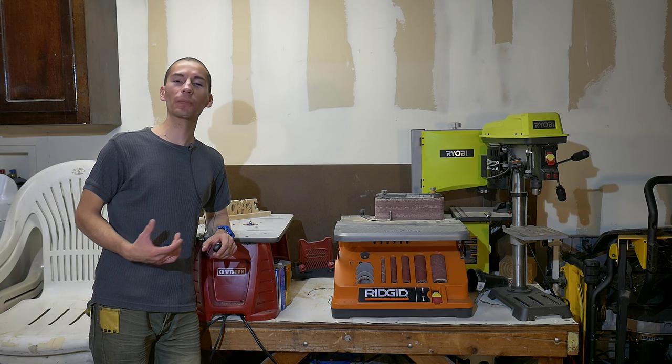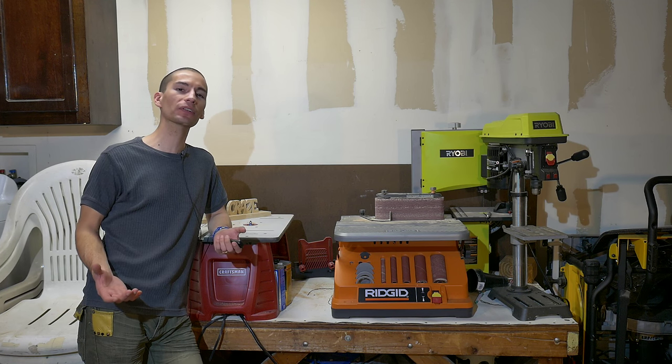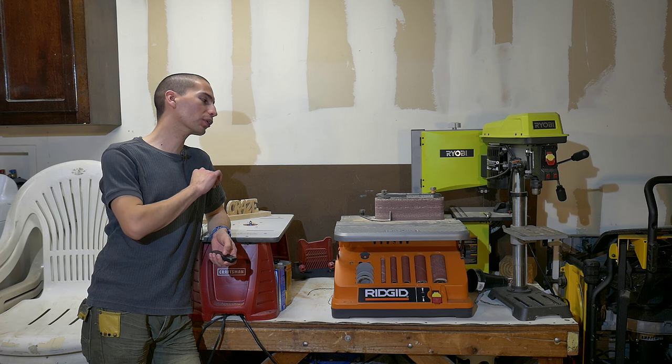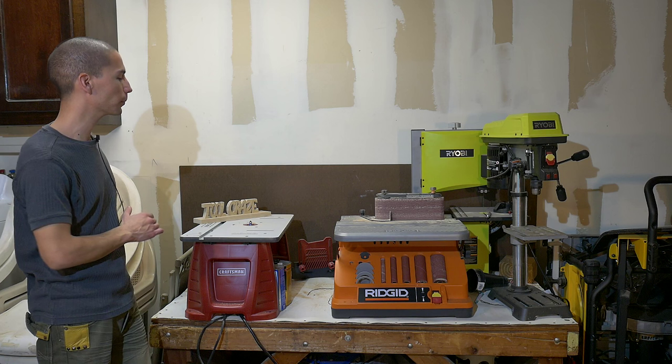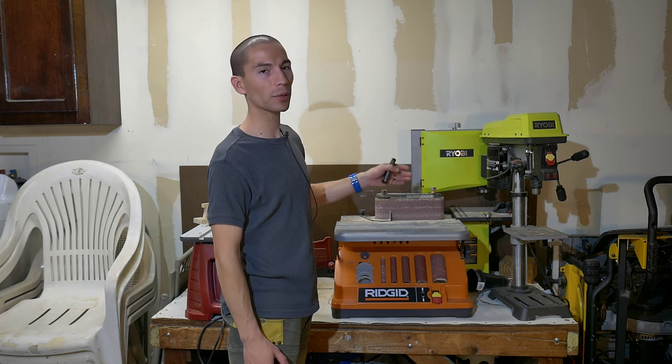What's up guys, my name is Javier and welcome back to Tool Craze. If you guys have been following my channel for about the last half year or so, you've probably noticed the tools back here on my work table. These are my current bunch of woodworking tools. Over here I've got my Craftsman router table, the Rigid oscillating sander, the Ryobi bandsaw, and the Ryobi drill press.